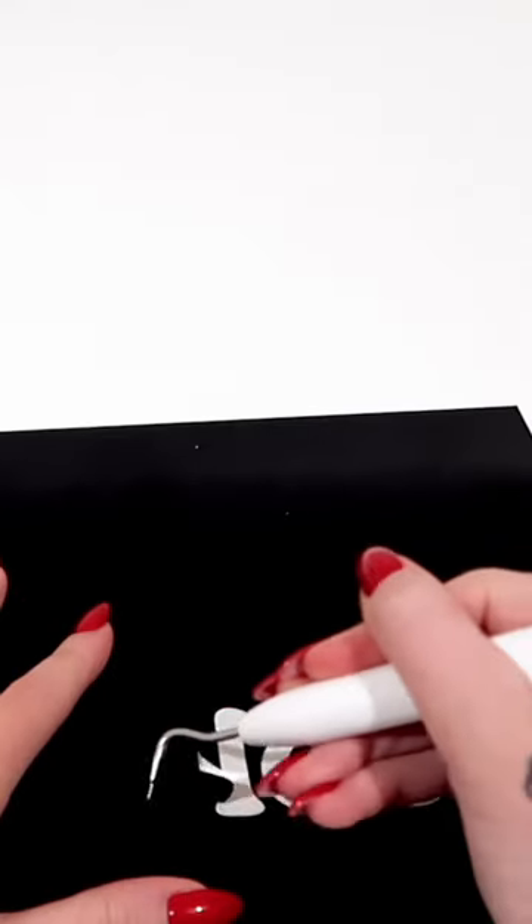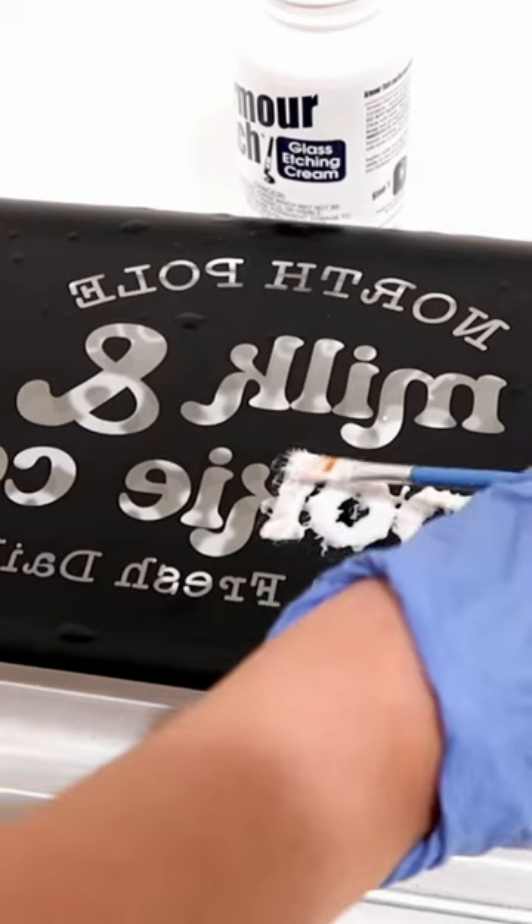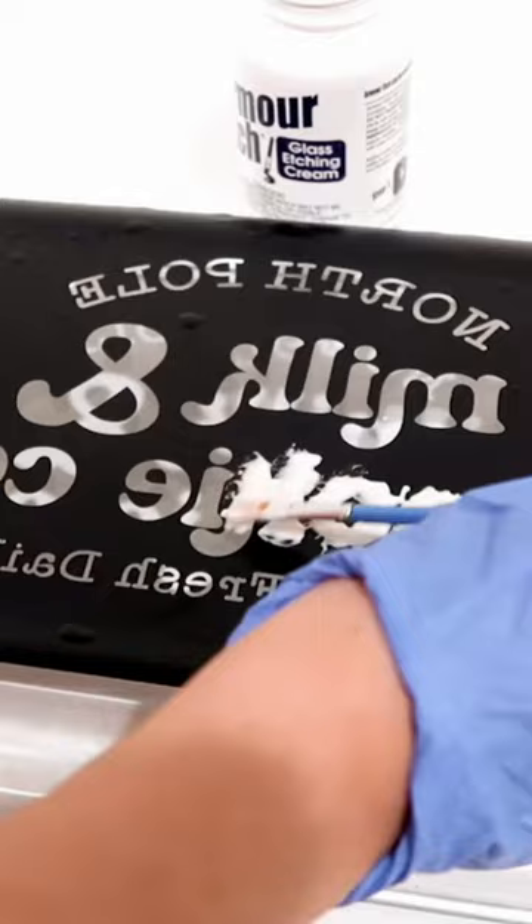Weed the vinyl like a stencil — weed the words — because we'll be using Armor Etch and a paintbrush to heavily apply the etching cream to the dish. Don't be shy, apply a lot.